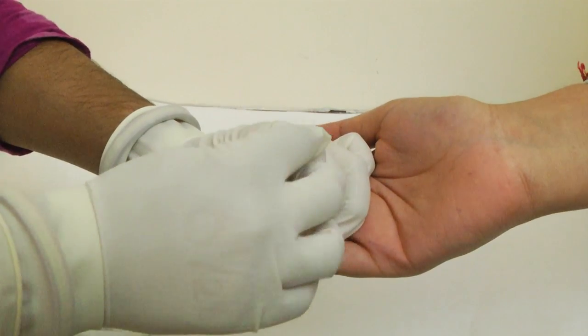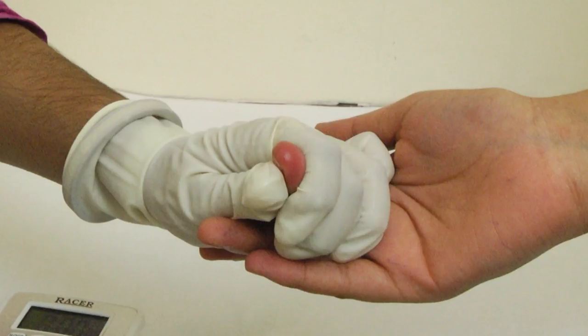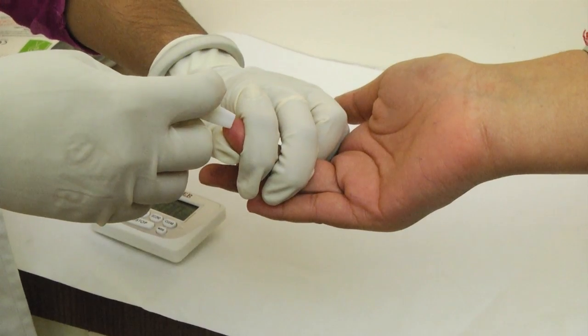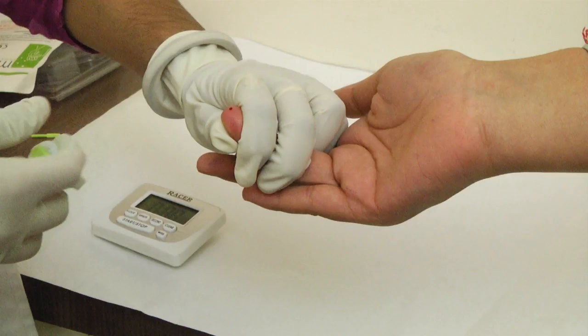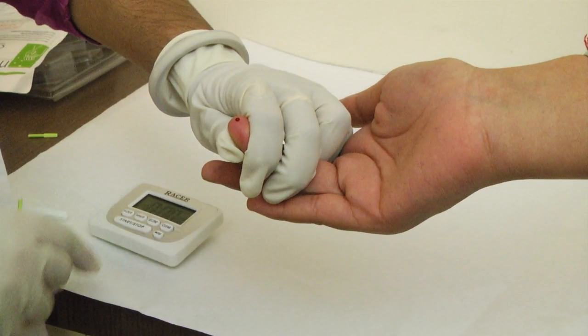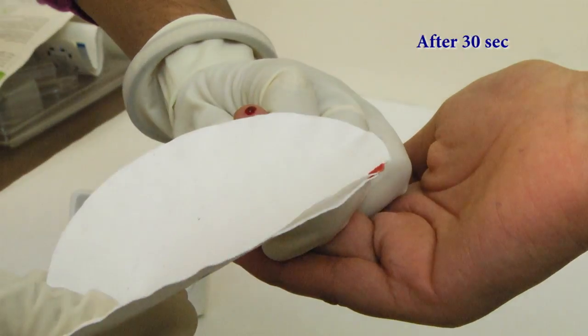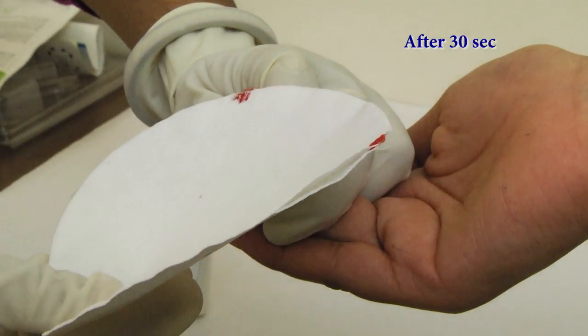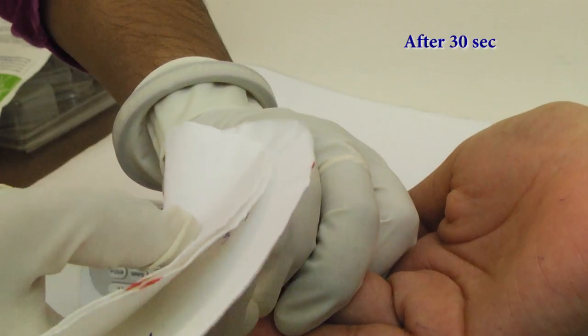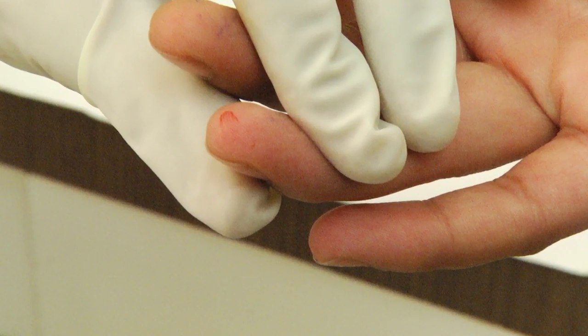Procedure: With the Duke method, the patient is pricked with a lancet, preferably on the earlobe or fingertip, after having been swabbed with alcohol. Let the alcohol dry. Prick the fingertip — the prick should be about 3-4 mm deep. At the same time, start the stopwatch. Wipe the blood every 30 seconds with a filter paper, taking care to wipe it from the side and not directly on the puncture site. The test ceases when bleeding ceases.